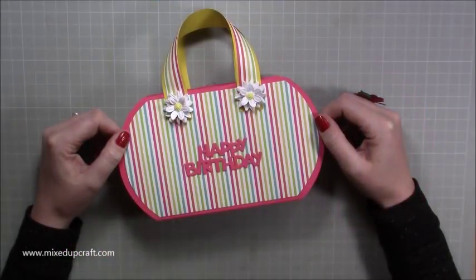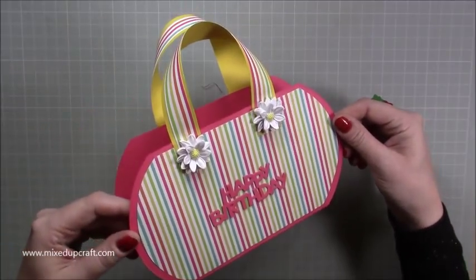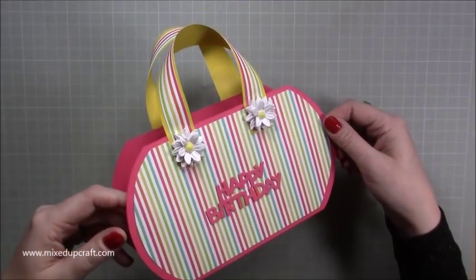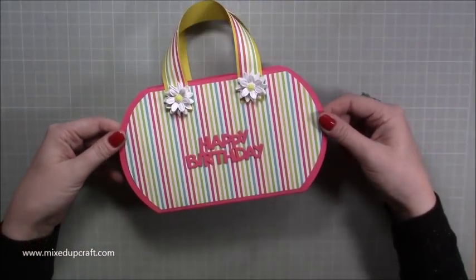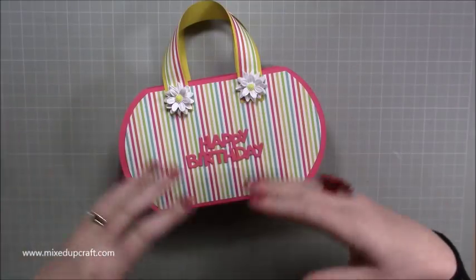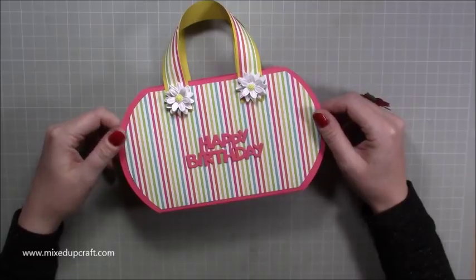Hi everybody, it's Sam at MixedUpCraft. Thank you for watching my tutorial today. I'm going to be showing you how to make this really cute little handbag, gift bag, purse, and you can make it in any size that you want. So once you get used to the process and how I do it, you'll be able to create any size you want really. It's really fun.